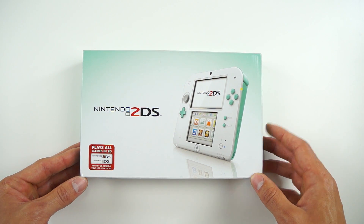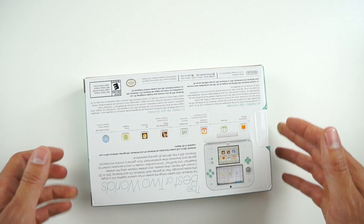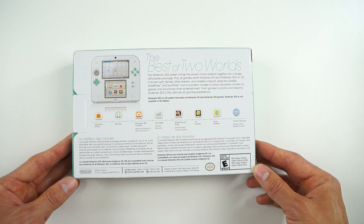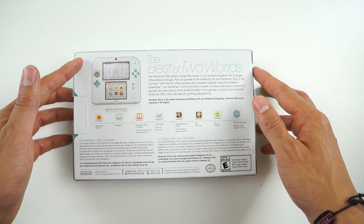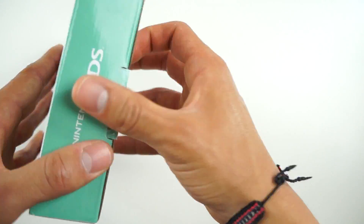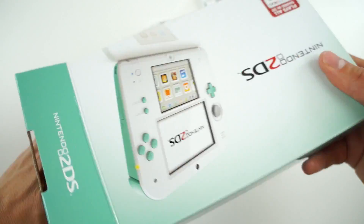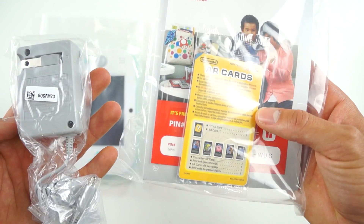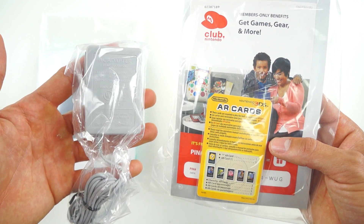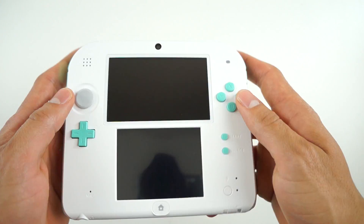This is in sea green, and this is the first 2DS to feature a white face. You usually can only get them in black with either red or blue accent colors. For those of you that don't know, the 2DS is essentially a cheaper version of the 3DS. You can play every single game found on the 3DS, of course only in 2D, and they usually retail for $120. They have a bit of a different design — it's no longer clamshell like on the 3DS, and everything's on the front, which makes it a bit more difficult to store in your pocket.